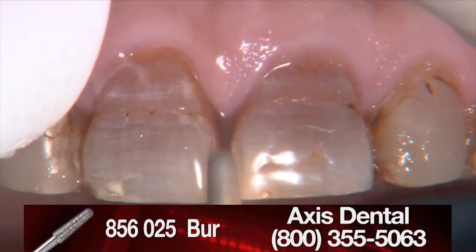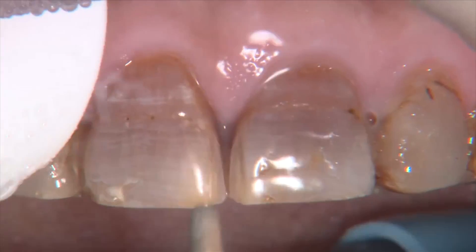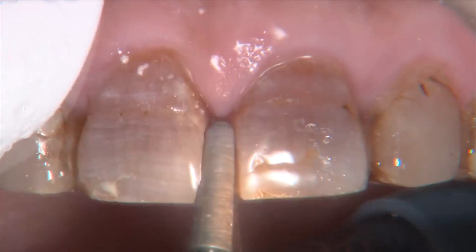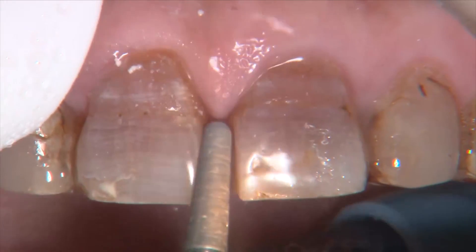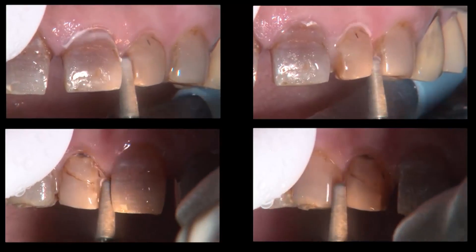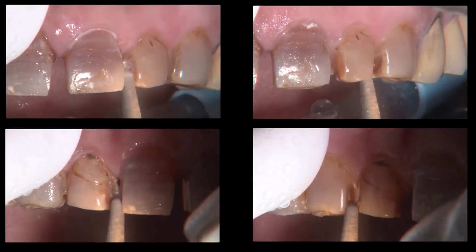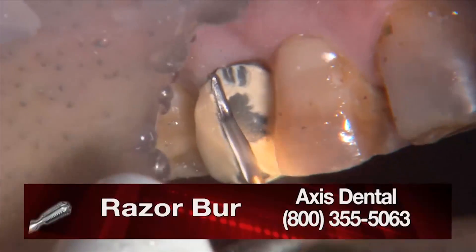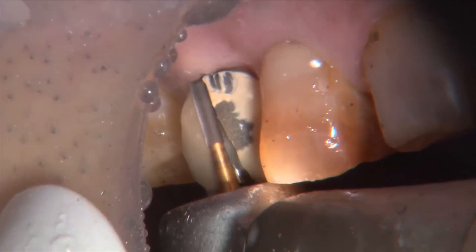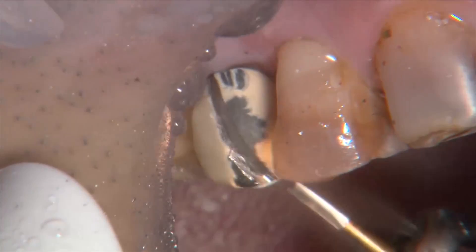We anesthetize him. Since we're prepping both these teeth, instead of breaking the contacts as the first step of the reverse preparation technique, I'm actually using the 856-025 and I'm going to break the contact, start the marginal development at the same time. This really isn't a reverse prep video, so we're going to go Brady Bunch on you and split it into screens to show you breaking all those contacts at the same time.